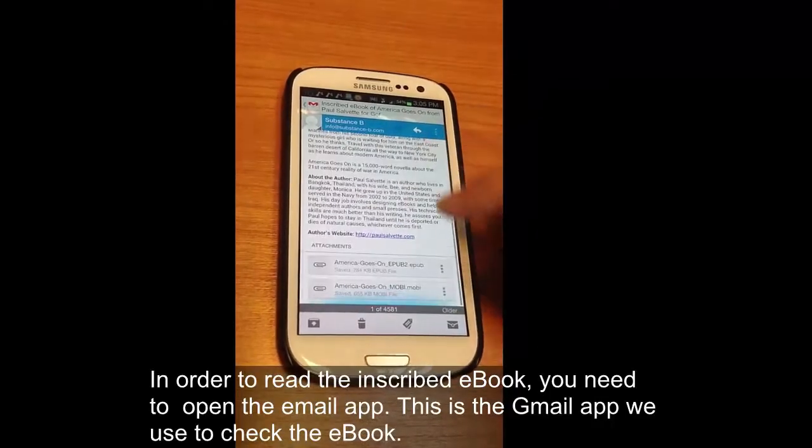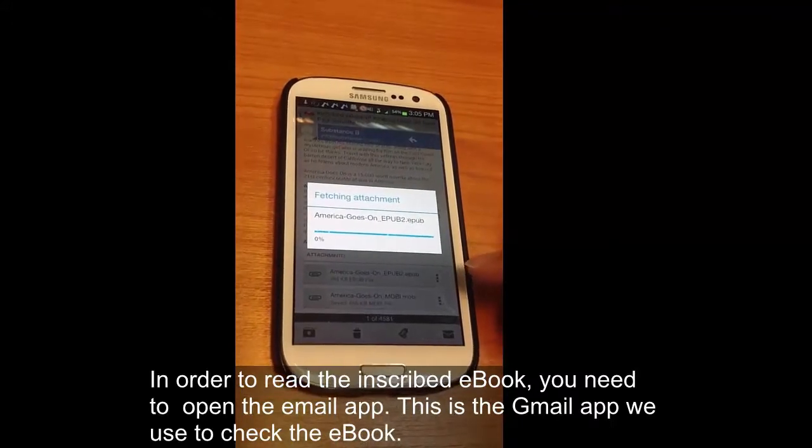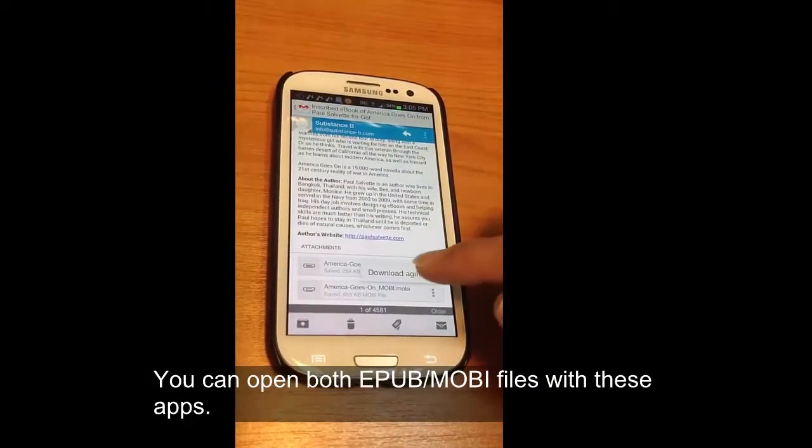In order to read your inscribed book, you can open up your email app — in this case we're using the Gmail app — and then you just tap on the EPUB icon and that will pull up a list of apps you can use to open it.